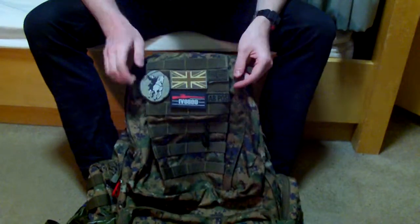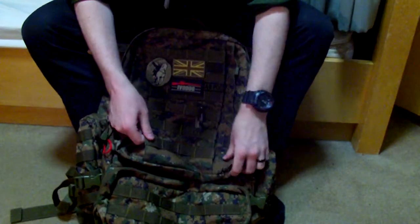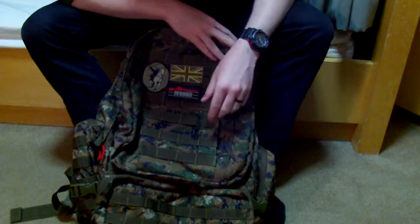Hey guys, I just wanted to do a review on my Condor Pre-Day Assault Pack. The product code is 125. This is the Olive Drab Digital version, OD Digital — standard woodland camouflage.